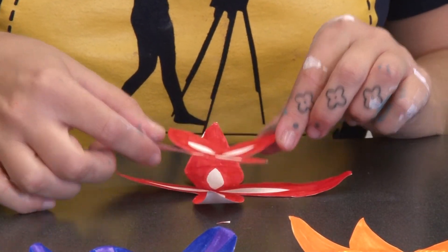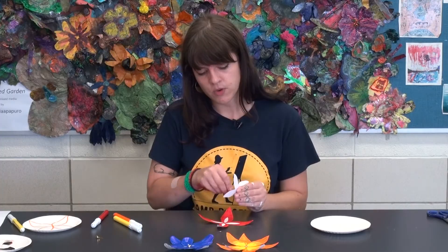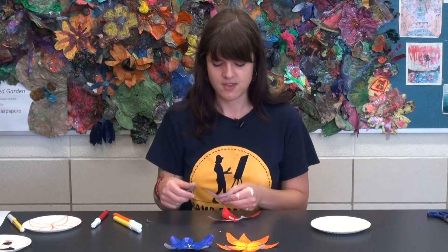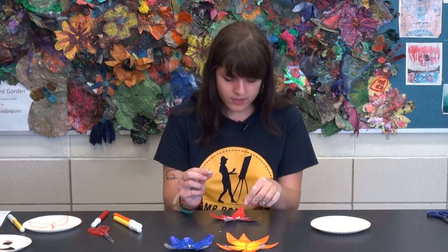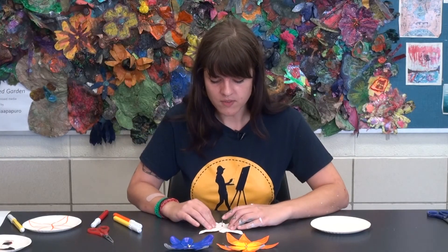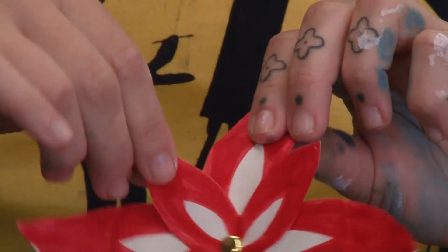Now I have these two little flower pieces. The next step is to poke a hole in the center of each one — you're going to need to do this very carefully so you do not hurt yourselves. I'm just going to very gently twist. It might be best to have a parent help you just so it's safe. Now take your little fastener — both parts close together — stick it through the first little flower and then the second one. On the back, pull the sides apart and lay them flat on the flower. And then on the other side, you have your spinning flower!